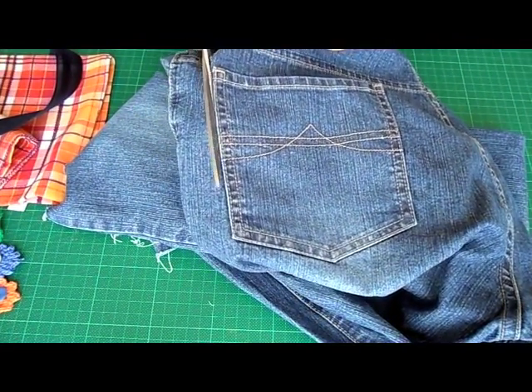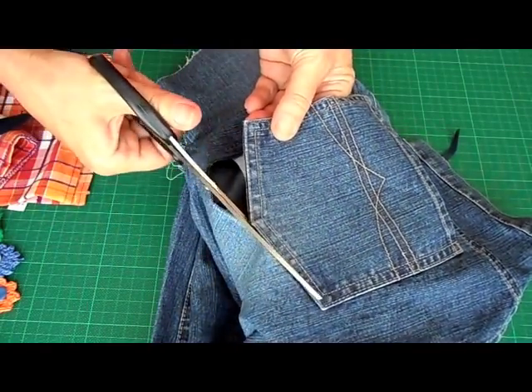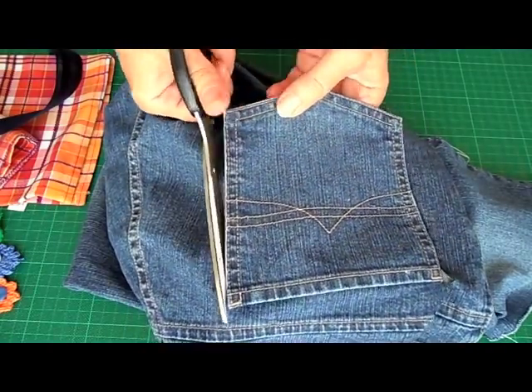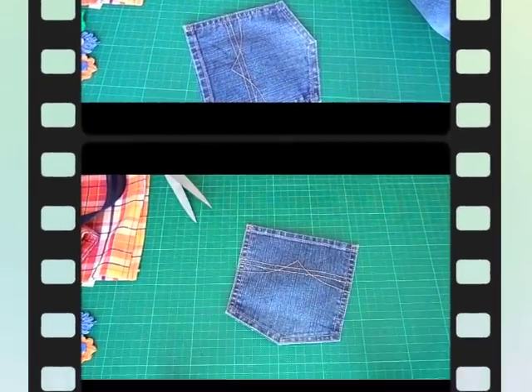First of all you want to take the old pair of jeans and cut out one of the back pockets. You can use any kind of jeans — it can be blue, it can be black, it can be white. Doesn't really matter, just cut it all away. And there you go.